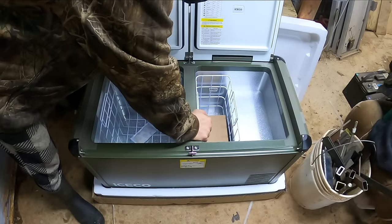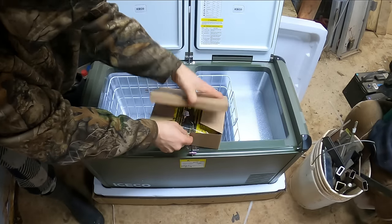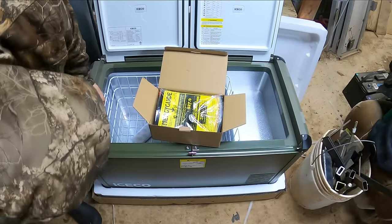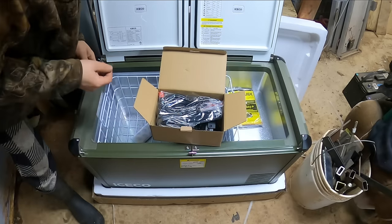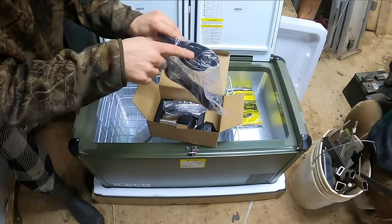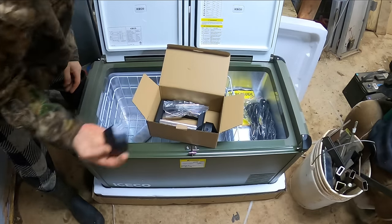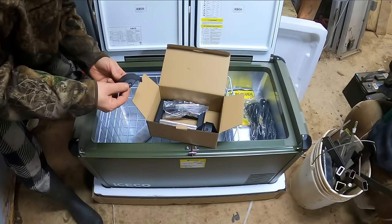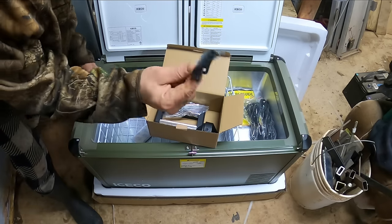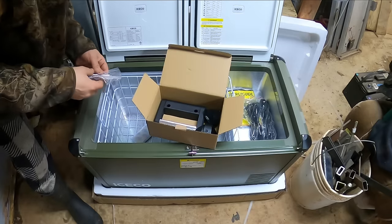They sent some moisture absorbers to keep things nice and dry. Probably an accessory box here — got a drain plug, figure out where that goes later. Got a car plug and a wall plug, so your 110 volt option and your 12 volt option. Replacement corner caps — that is really awesome, like a sacrificial corner piece so if it ever takes a whack, get a replacement. They even sent the tool for it as well as a couple replacement screws.